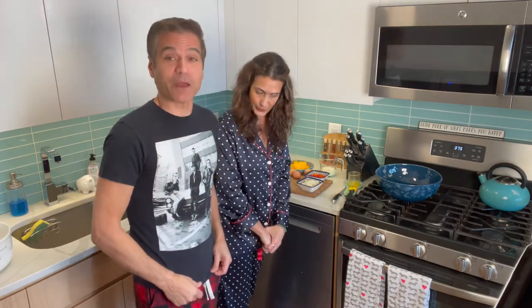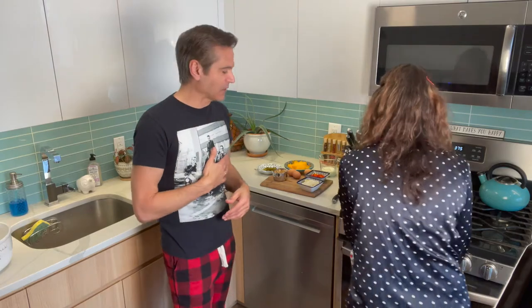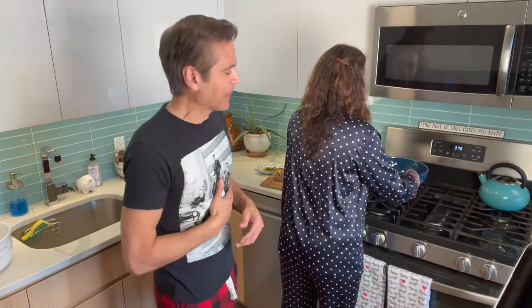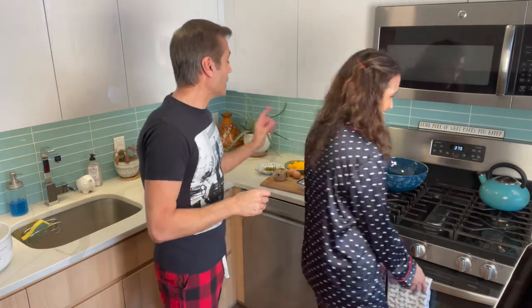By the way, I'm wearing my Clash shirt, which I always wear to bed — it's my pajamas. She never lets me listen to The Clash in the morning especially. I'm wearing the shirt just to put it out there. Can you imagine The Clash in the morning? London's calling.